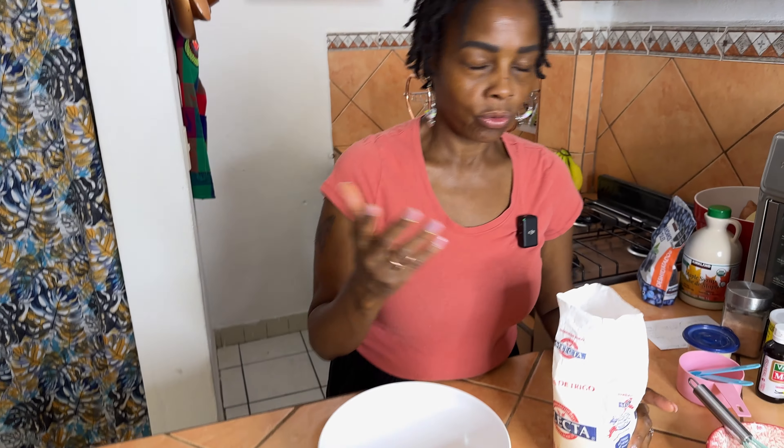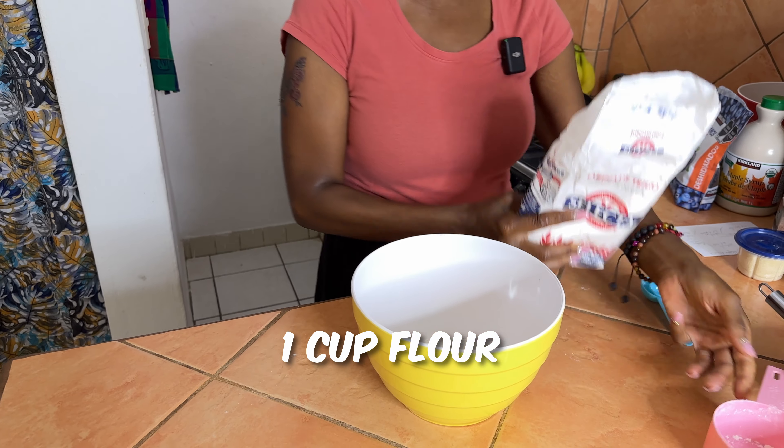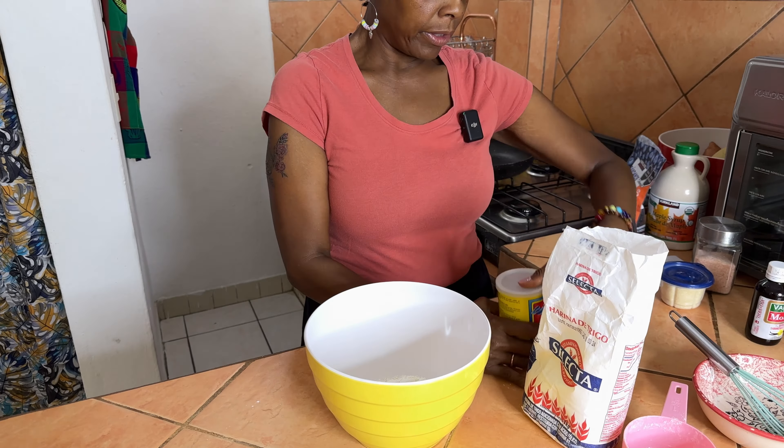Let me show you guys what ingredients I'm about to use. Normally I would use a whole grain flour, but I want to make these really fluffy. Plus I don't have that flour on hand right now because I'm in Mexico, so I'm just going to go ahead and throw about a cup of flour in there. I sometimes don't measure, I just throw it in.